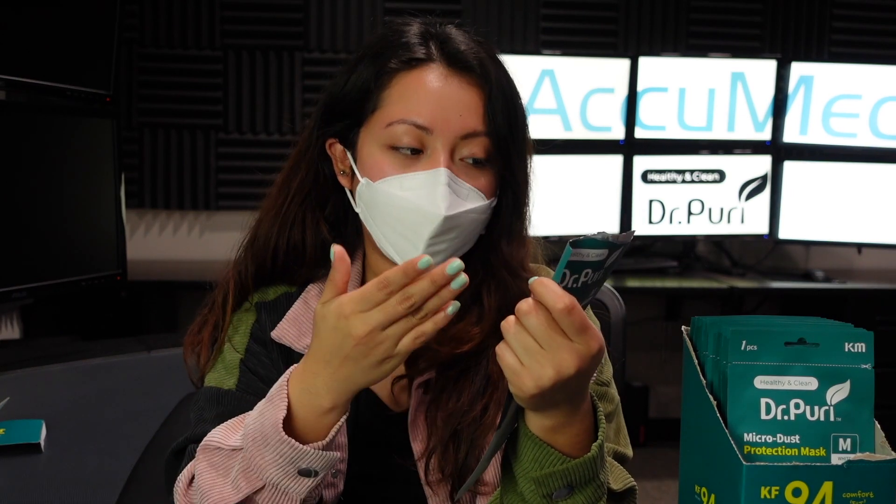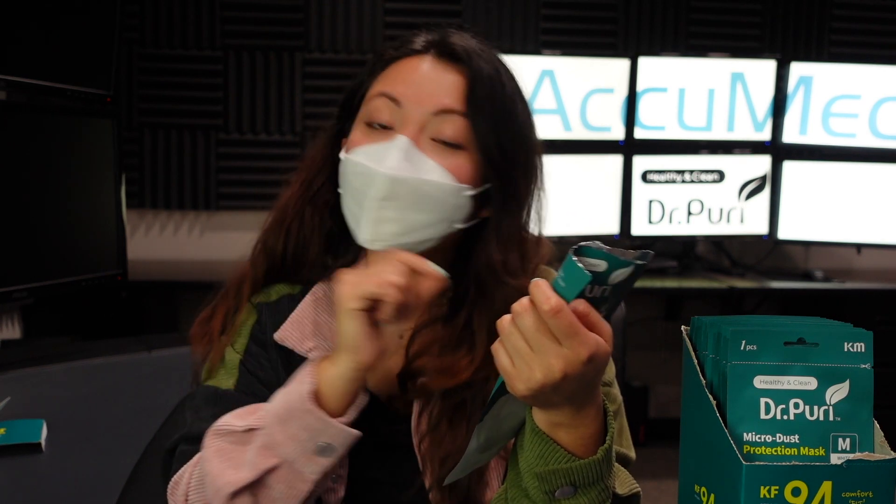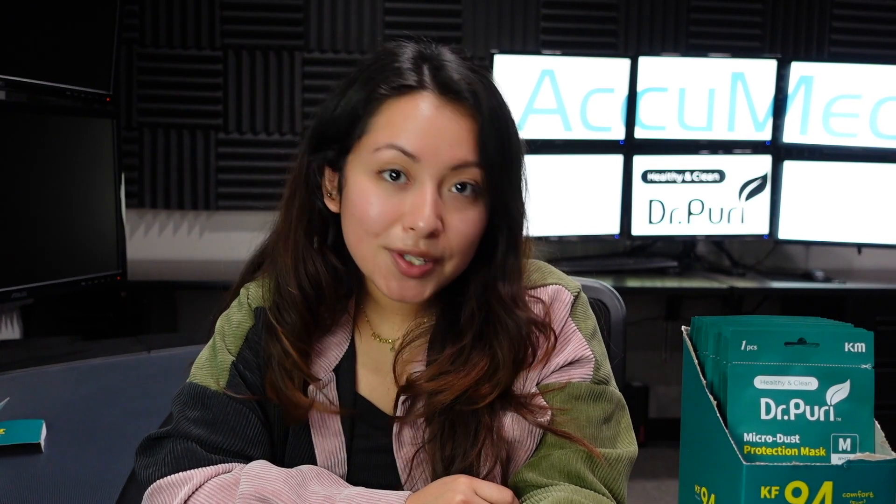I was looking over the package, and it does come with instructions on how to wear it and cautions. One thing that popped out on the cautions list is 'do not wash and reuse.' A lot of masks contain a layer of material called meltblown. Once you wash these face masks and continue reusing them, it will remove the electrostatic charge of the material. So I also recommend not washing your mask — just wear them for as long as directed, typically 8 to 10 plus hours, then dispose of them and use a new one.